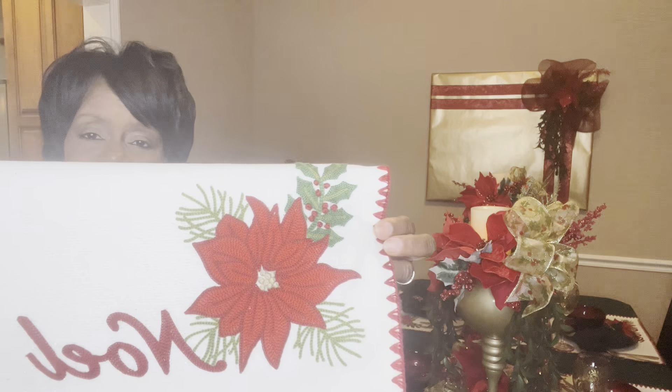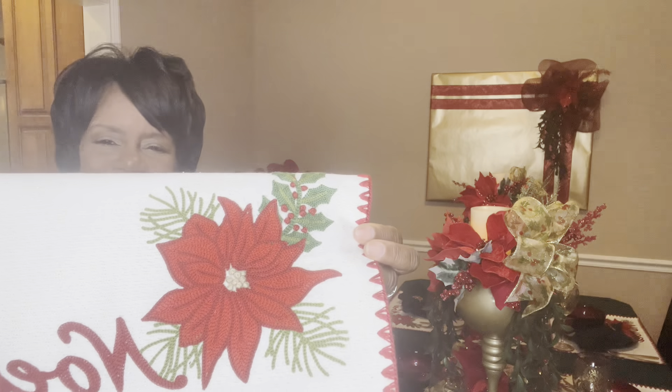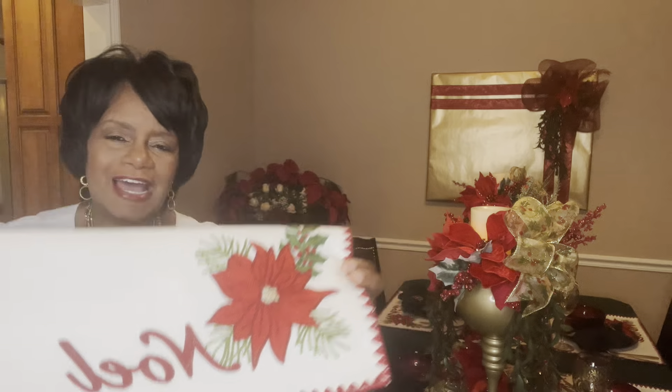What I want to share with you first is the inspiration for this poinsettia table set — this placemat that I picked up over the summer from an estate sale. It's just beautiful, with nice deep rich colors in there. I got them knowing that at some point I would need them to decorate a table, so this is the inspiration I'm using.